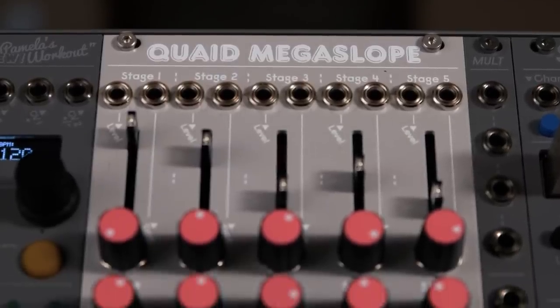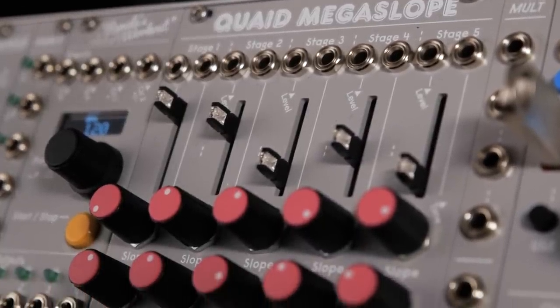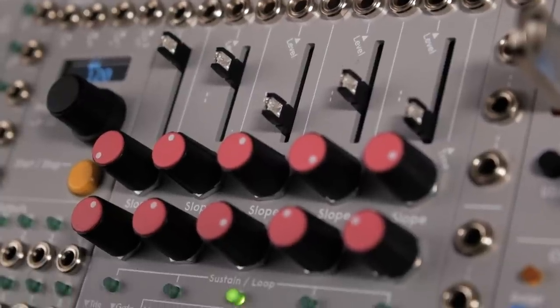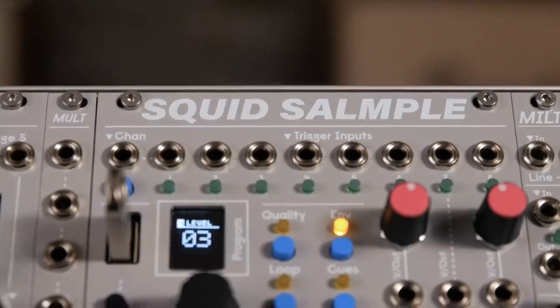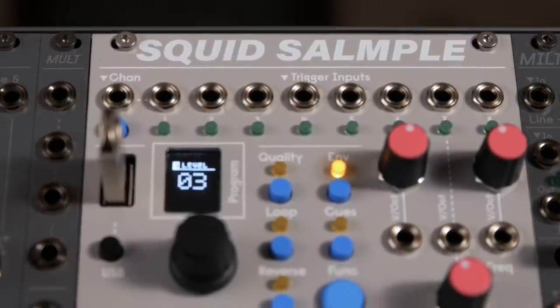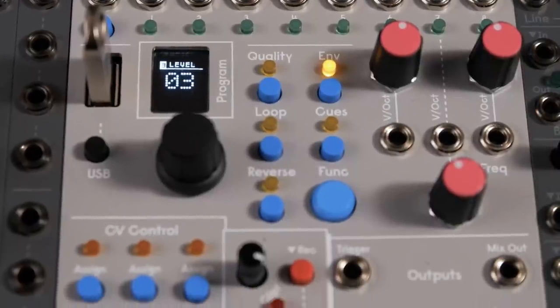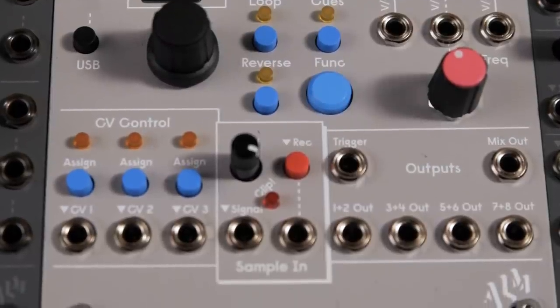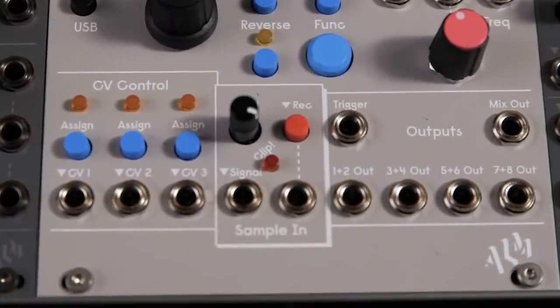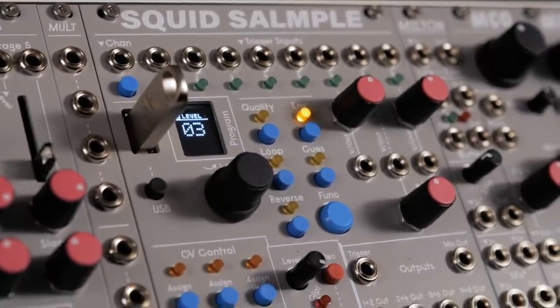We have the Quade Megaslope, which is a highly flexible single to five-stage envelope, LFO, and step sequencer. Then there's also the Squid Sampler, which is a highly functional 16-bit sampler. It also has a USB drive for on-the-fly sample loading and saving. You could also sample CV or control voltage with this, meaning you could use this module to modulate parameters on other modules or use it as a sequencer to sequence pitch on other modules.